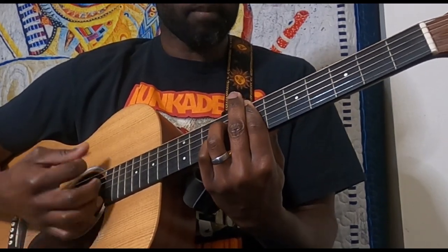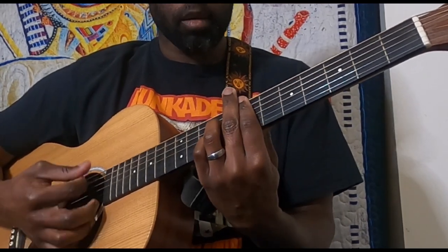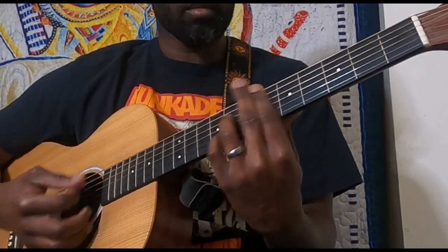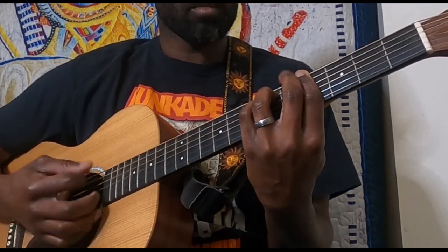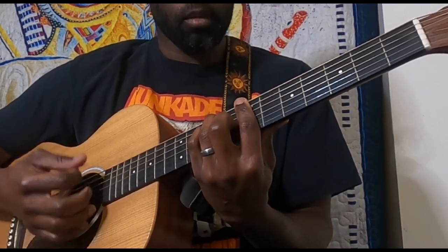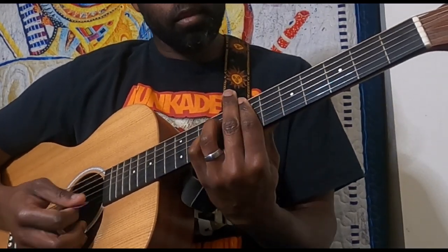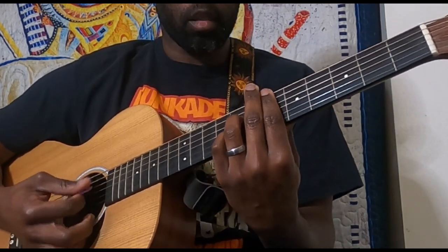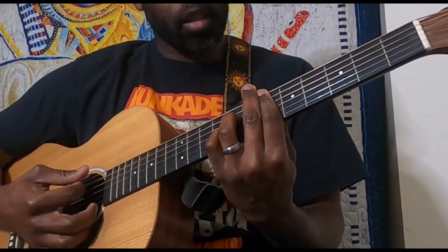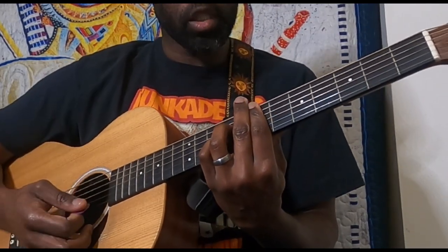Then we go with the E7, and then to that E flat 7. The E7 is just taking your E flat 7 shape where you're barring the sixth fret and moving it down to the seventh fret — and that gives you your E7.